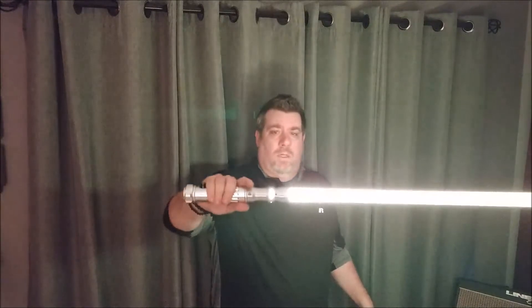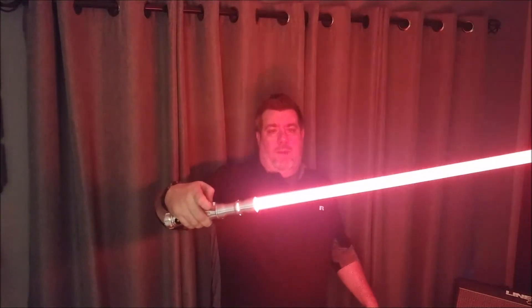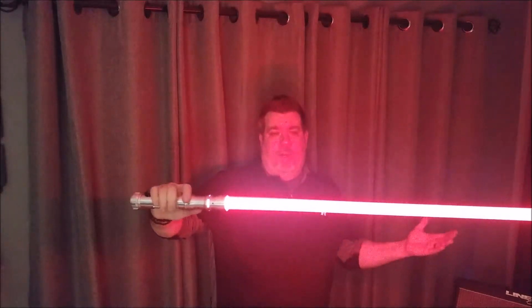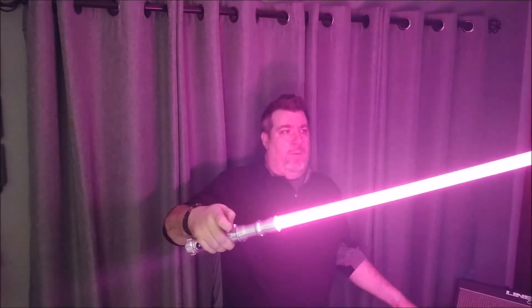There's every color you can imagine in there. There's a cyan, there's green, then you get yellow — a beautiful yellow, which is a color you don't usually see come out too well. It's usually more of an amber, but this is actually yellow. Then we get into amber, orange, and there's red — just a beautiful Sith red — and there's purple.